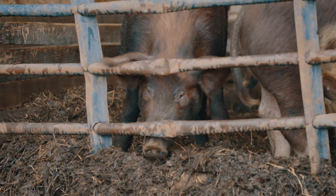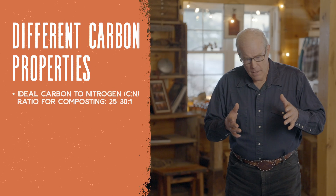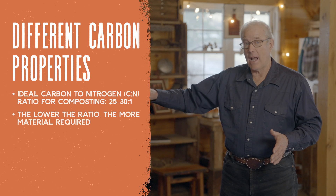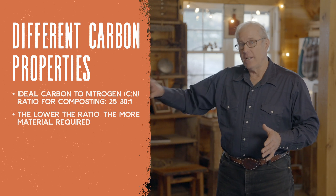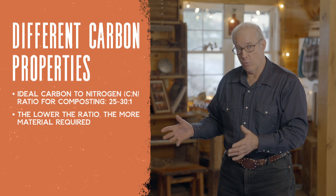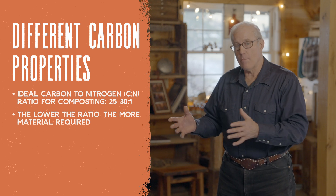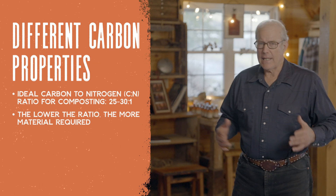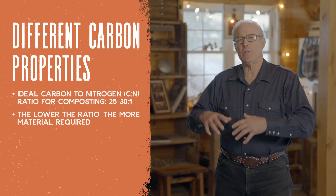This whole process has science to it, but there's also art to it. There's some objective, empirical stuff, but there's a lot of subjective too. As you start, you'll get a feel for it. The critical thing to understand is that if you're putting in a low-carbon material, because what's coming out of the back end of the cow is so high in nitrogen, it's going to take a lot more material to keep that CN ratio at 25 or 30 to 1. High carbon ratio doesn't take as much material, but you have to be aware that maintaining that CN ratio is going to be different with different kinds of material.